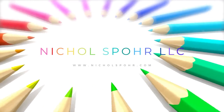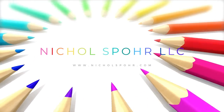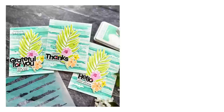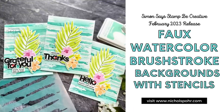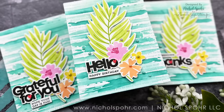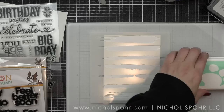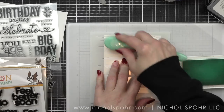Hi everyone, it's Nicole. Welcome back to my channel and another fun card making video. Today we are going to be creating some faux watercolor brush stroke backgrounds with an awesome new stencil from the Simon Says Stamp Be Creative release. We're also going to be using lots of really fun new products from the release to create our cards.